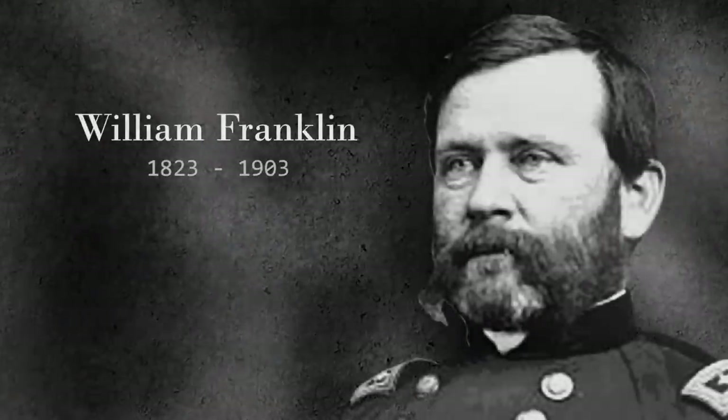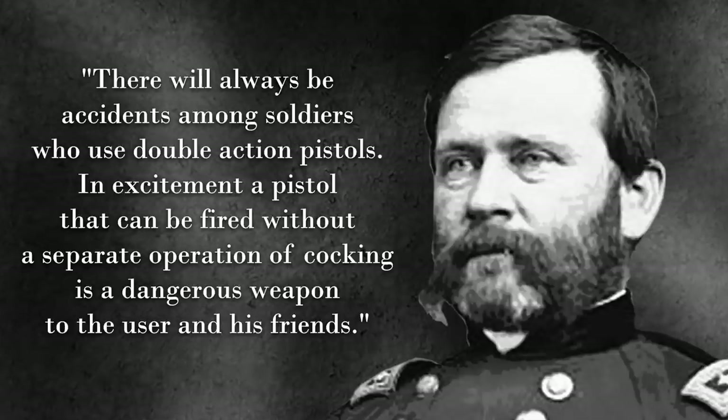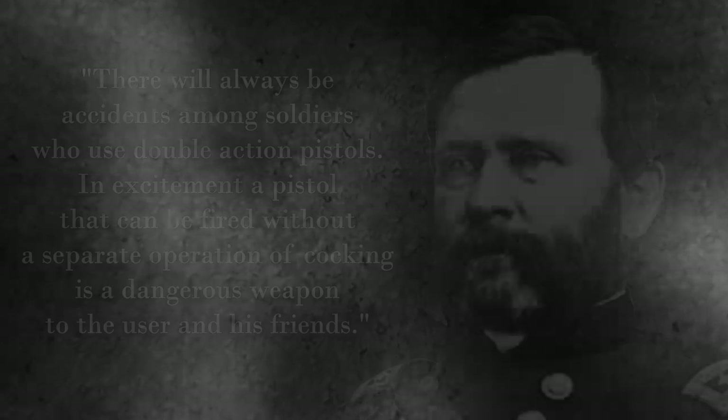Writing in July of 1879, Von Oppen conveyed further complaints about the new double-action army, one of which was word of a British officer having shot another by accident while loading his revolver — implied to be the fault of the double-action. Franklin's response is as follows: 'There will always be accidents among soldiers who use double-action pistols. In excitement, a pistol that can be fired without a separate operation of cocking is a dangerous weapon to the user and his friends.' He's not wrong.